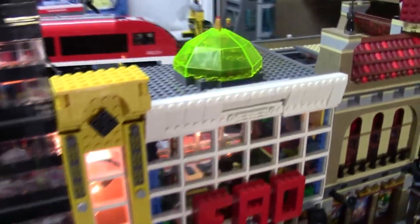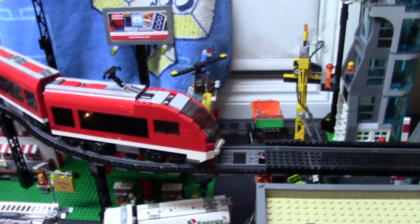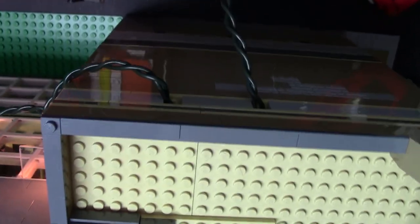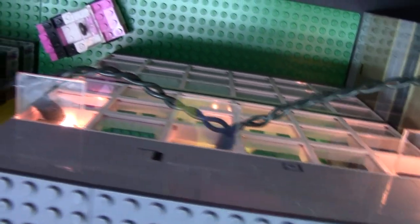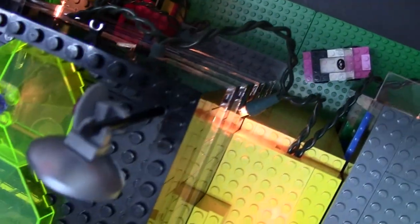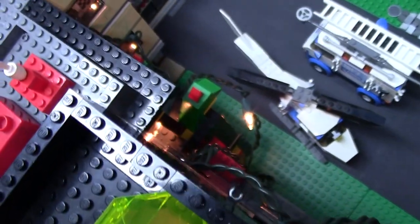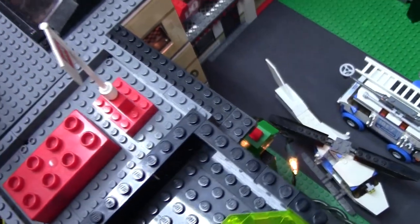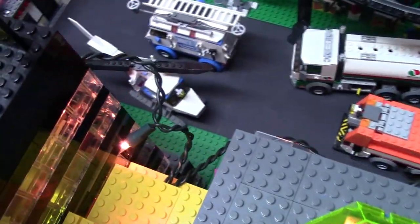Once I had the lights, I had to put them in my buildings. This is the strand - the cord for the lights - running from the outlet into the city. I just put each strand into buildings. As you can see, I removed bricks and window panels, lifted them up, and just put the lights in. It's not very hard, but it's also not very professional looking, so if you take your city to conventions I'd say invest in better lighting.